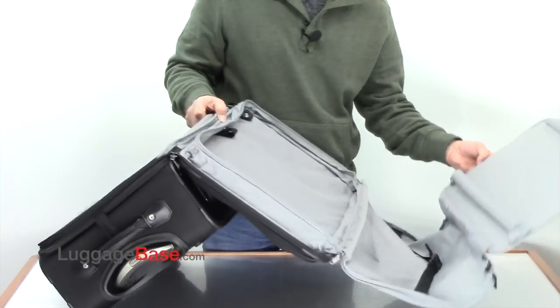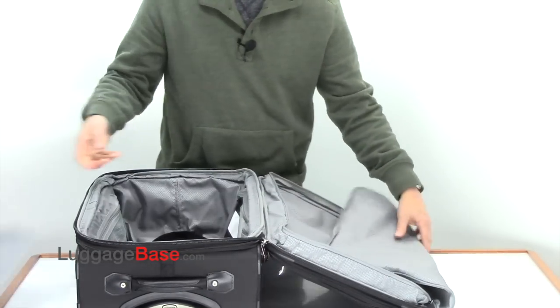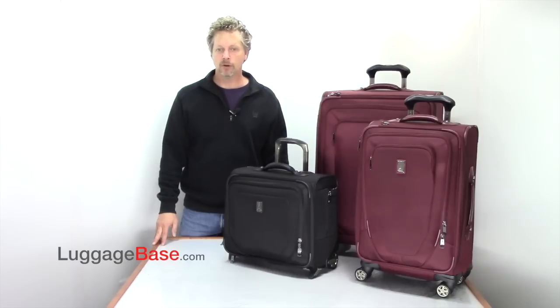This part can zip off if you don't want to use it, so you can take that off and just pack on this side. The Travel Pro Crew 10 was designed to give you the most in durability, comfort, and maneuverability with its all-new MagnaTrac and its PowerScope handle system.